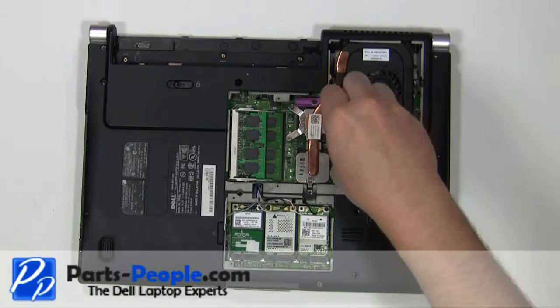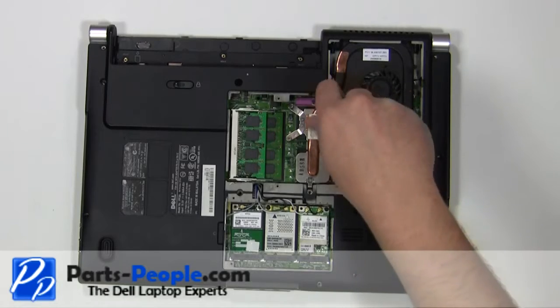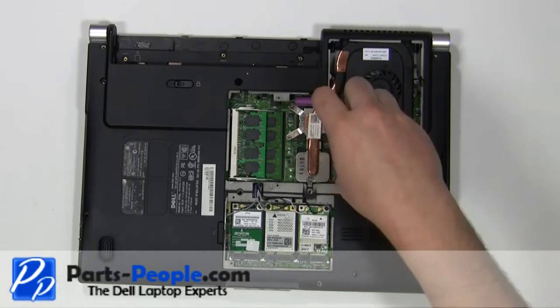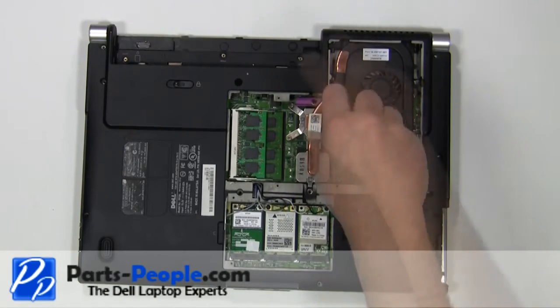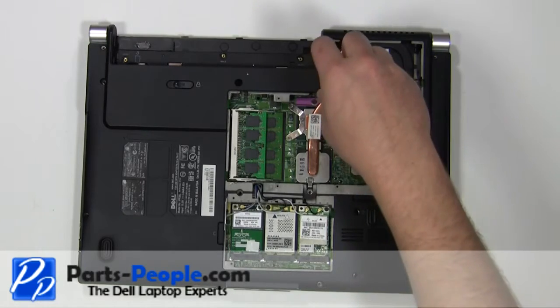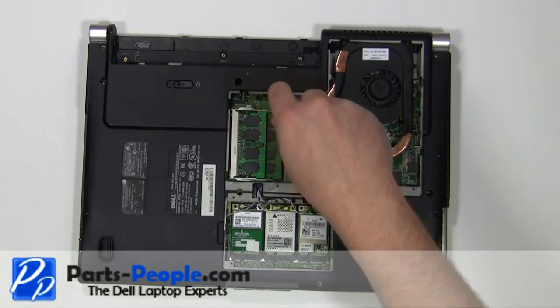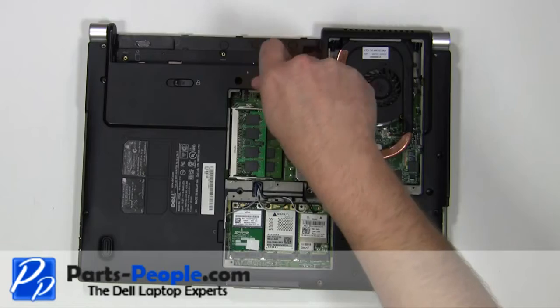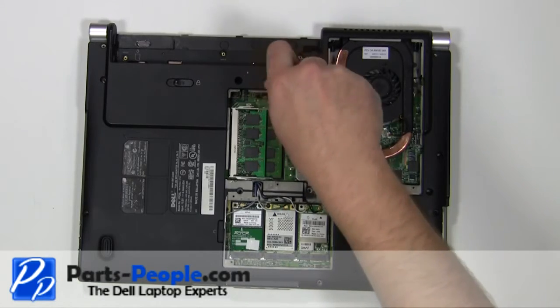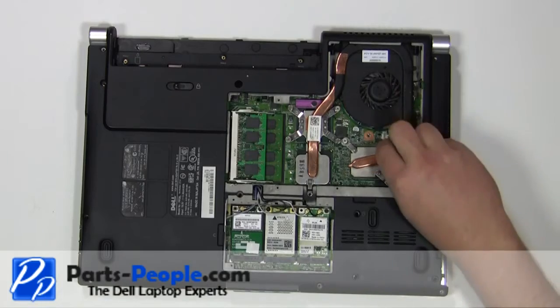Remove the two screws. Lift the heatsink away from the motherboard.